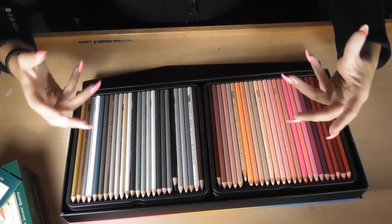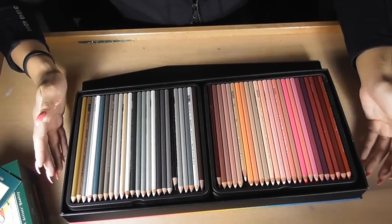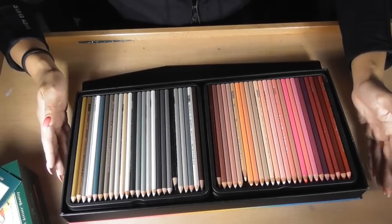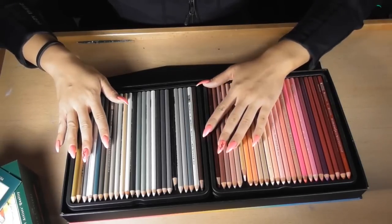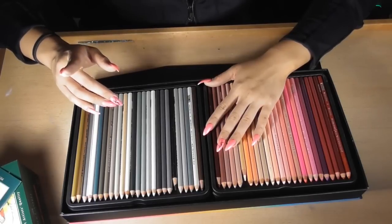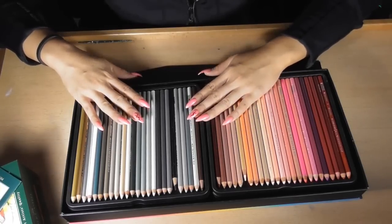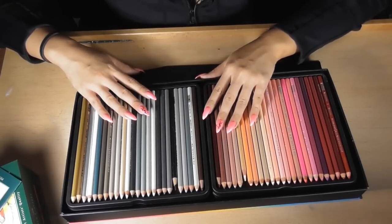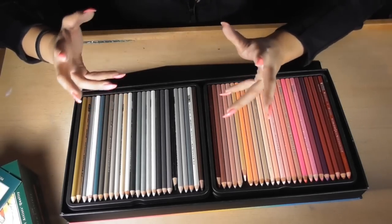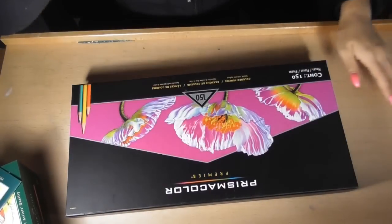I've heard so many stories that Prismacolors are freaking fragile and I just could not take the risk buying online. Faber-Castell you can definitely trust being shipped, because they're a lot sturdier and the wax is a lot harder, so less damage will occur. With Prismacolor, I'm just very scared. A lot of people talk about Prismacolor being really fragile, easy to break, easy to shatter, damages in delivery — all that type of stuff.